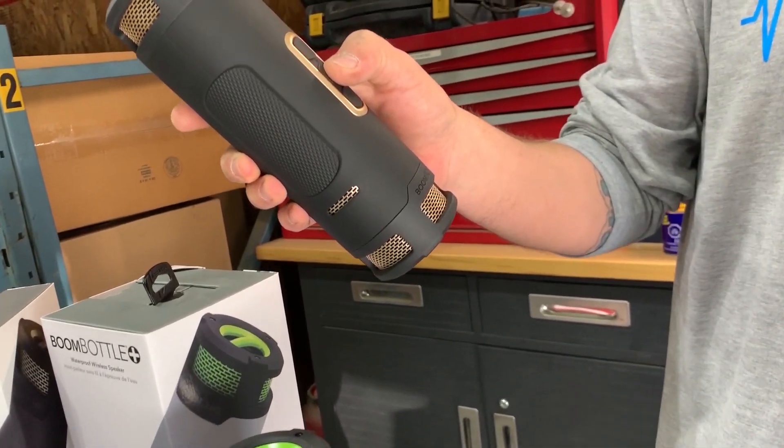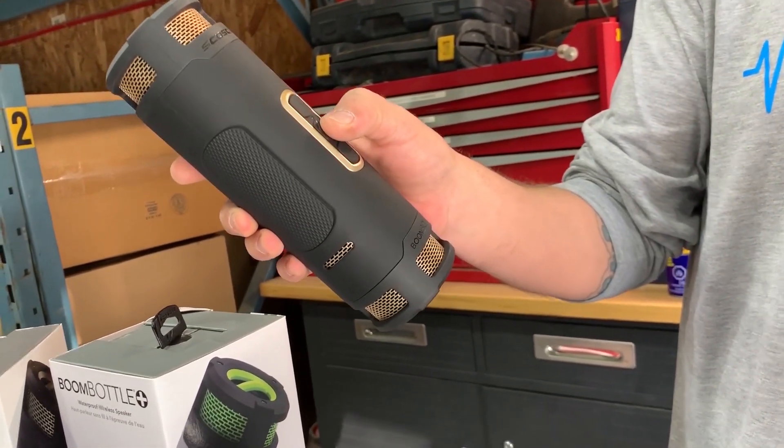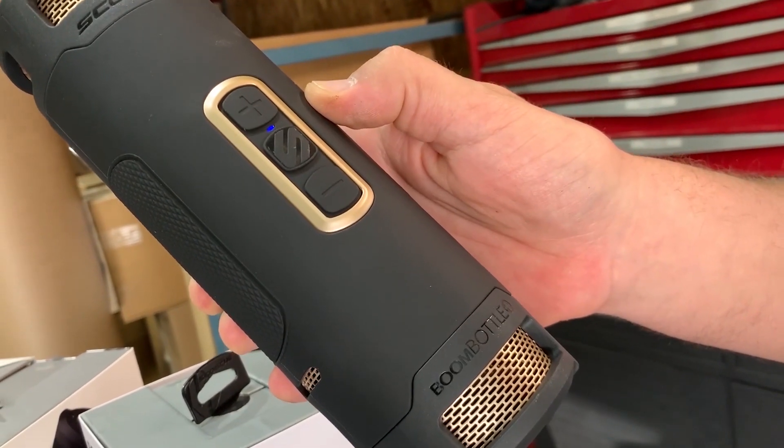A double press skips to the next song, and a single press pauses — and it's that simple.